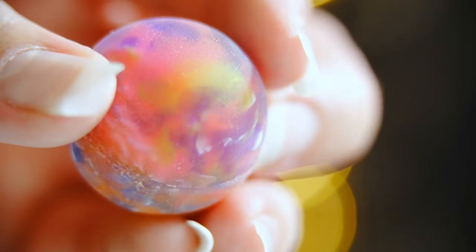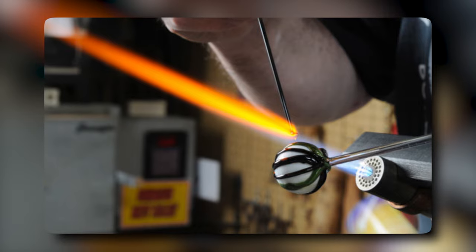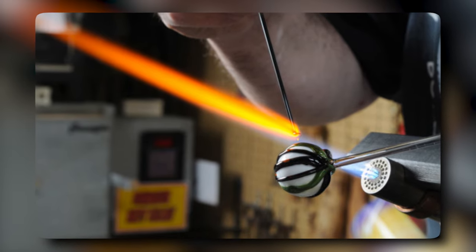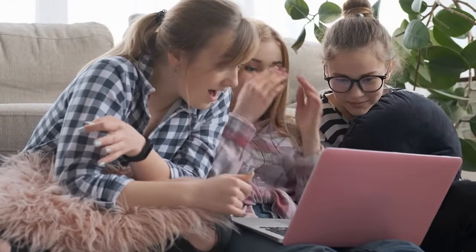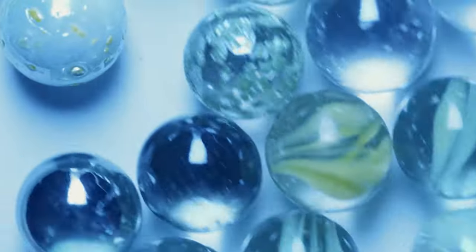We'll take you on a journey through the factory where glass marbles are made and show you every step of the process from the raw materials to the finished product. Get ready to be amazed by the art and science behind the production of glass marbles.